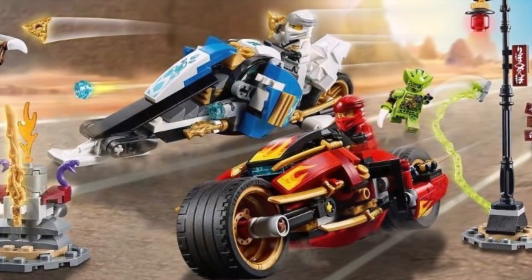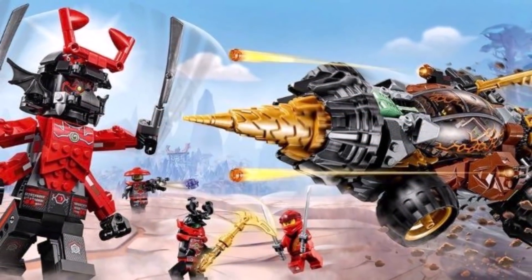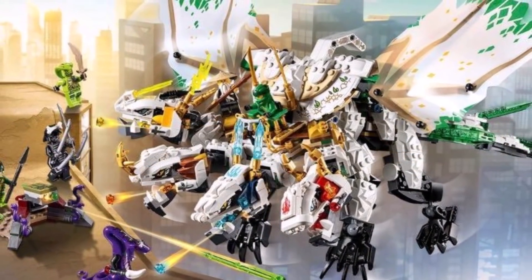Ninjago Core, on the other hand, doesn't even come close to this, simply because it's too new and provides us with various things that make up Ninjago's core concepts, rather than tackling specific sets.